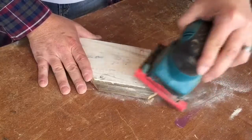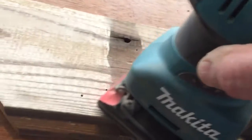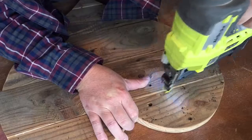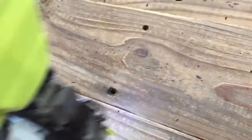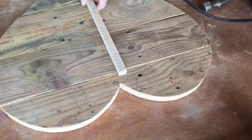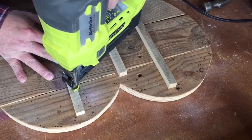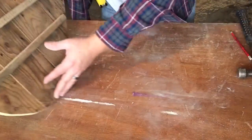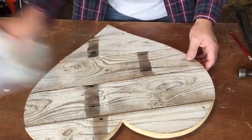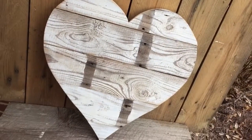I want to sand everything nice and smooth, even in the groove, so everything will fit nice and snug. We're going to take our Gorilla Glue and add a little extra layer of glue in there, then tack everything together. One thing I did not anticipate was having to put extra strips on the back for some extra rigidity — it just wasn't strong enough without them. So we tack those on there, flip it over, dust this baby off, and man — look at that. I love it.